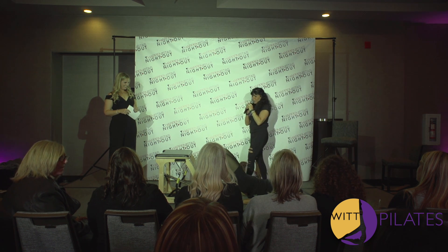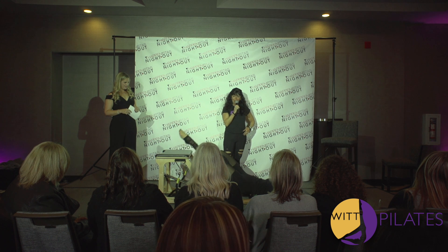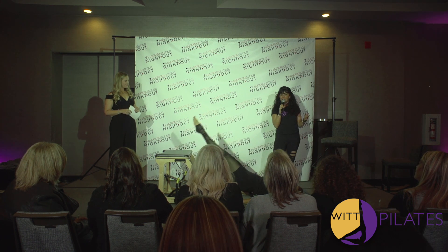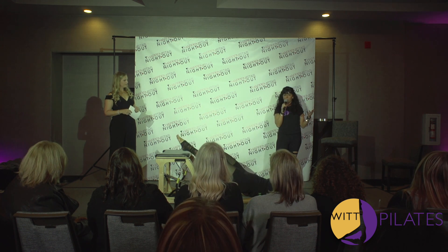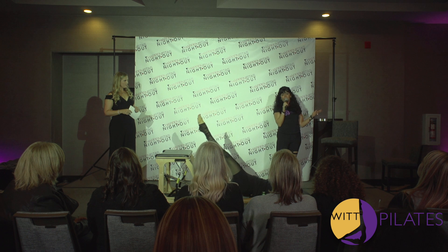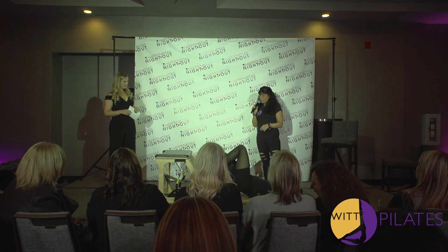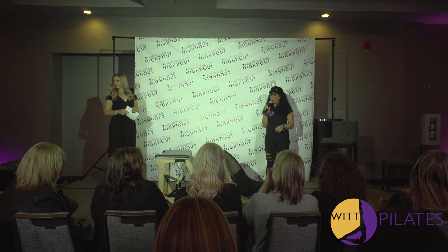We'll go to the other side. Lift the left leg. Point that toe. Inhale, press that. Exhale. These exercises are all done according to each person's fitness level. We can adjust by the springs. We have newbies classes for beginners, but we also have seasoned athletes. Put that foot down. Good. And then gently roll your spine down one vertebrae at a time.